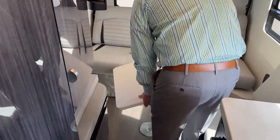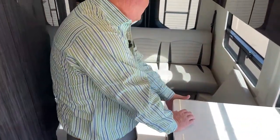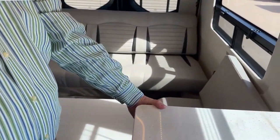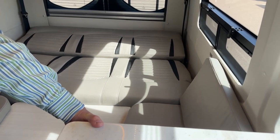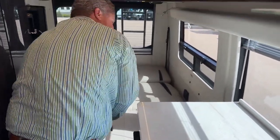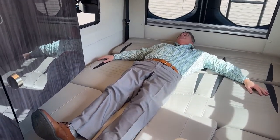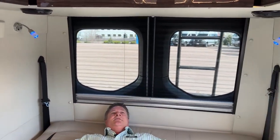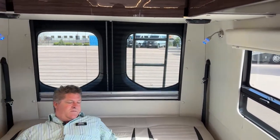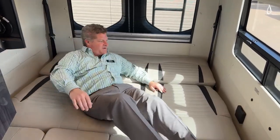This table also works as a support for the sofa bed. Press this little button right here and it becomes a queen-size bed in the back. I'm six feet tall and I'm comfortable — this is nice. If you want to read at night, you've got blue lights. It would be a little bit snug for two, but you've got lots of room to move around.